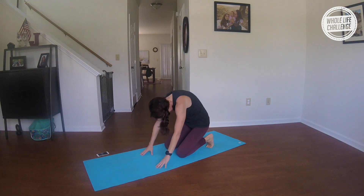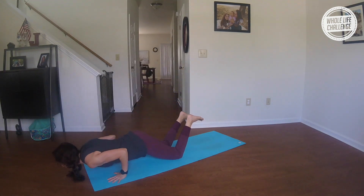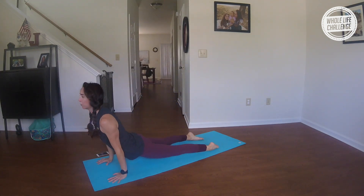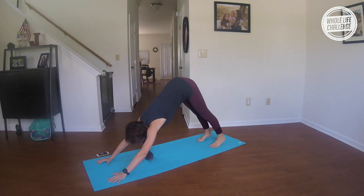From here inhale, go ahead and stand up on your shins, bring your hands into a prayer position — you're just going to fall right into your chaturanga. Inhale, lift up to upward facing dog or cobra; exhale, downward facing dog.